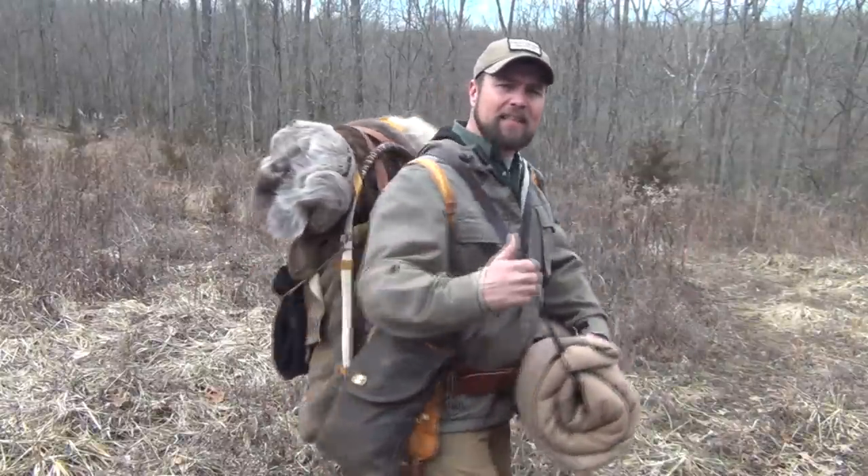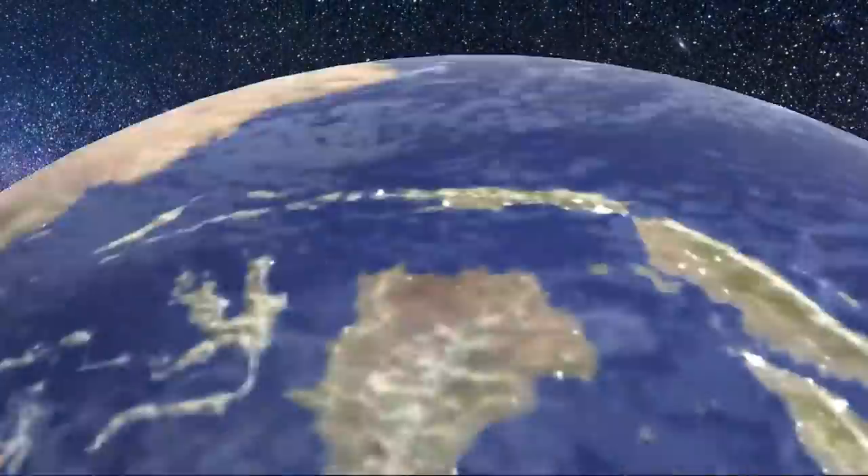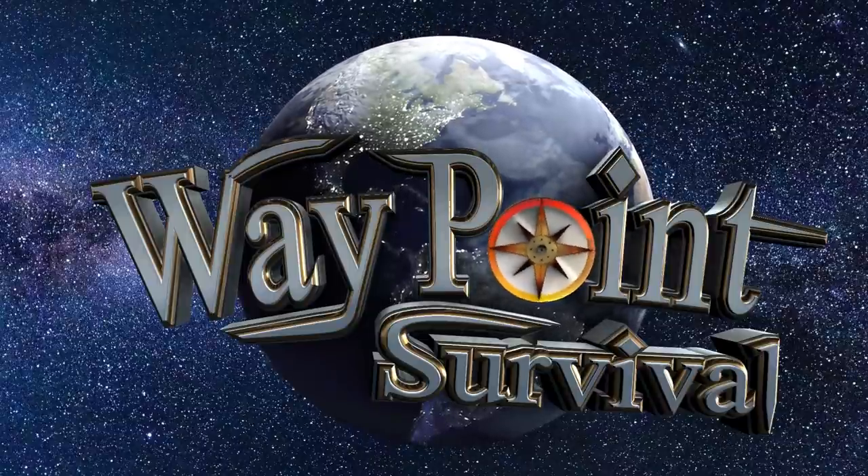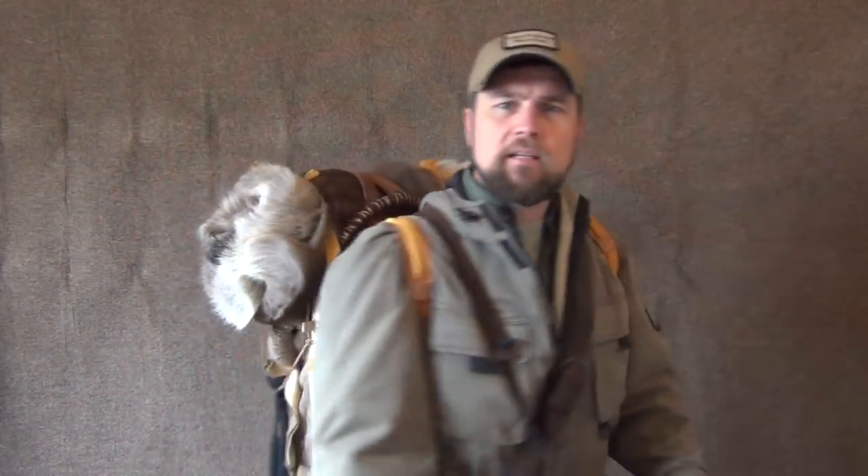Hello, welcome to Waypoint Survival. Today I want to show you the kit that I packed and carried in the Primitive Bushcraft Pack on our last Winter Survival camping trip. So this is the gear that I carried when I went on the backpacking trip, with my bedroll on a strap around my shoulder. I have my haversack, my belt, and of course the backpack. I'm going to show you what's inside and what I carried on this trip.